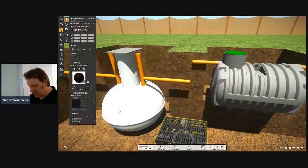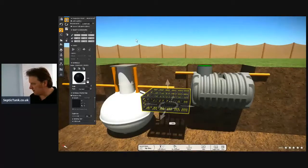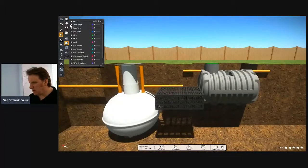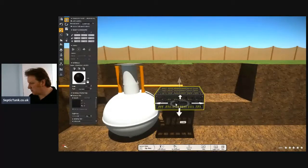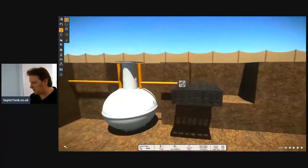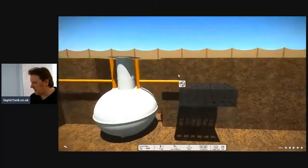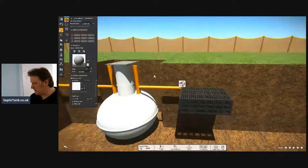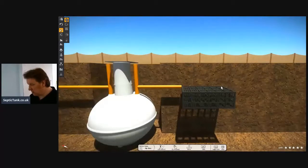Here's a soak away crate. So these onion septic tanks will start about three feet below the grass. That probably doesn't look much, but that's already three feet below the grass.